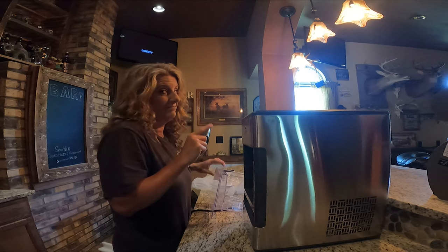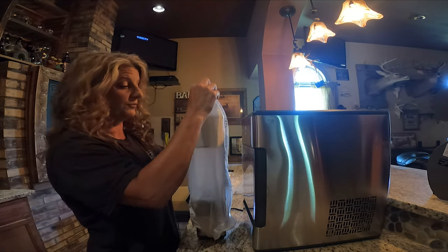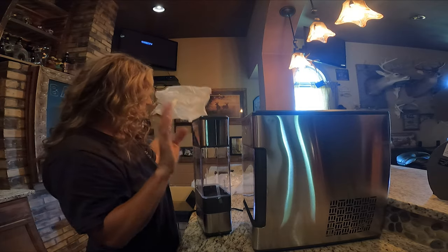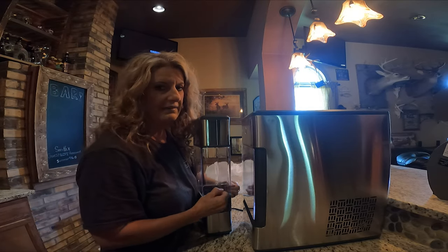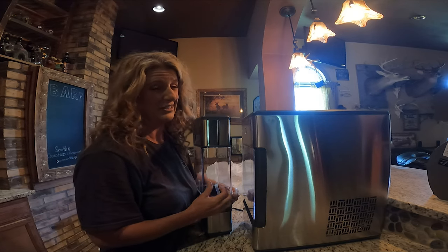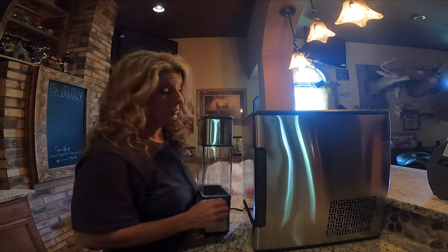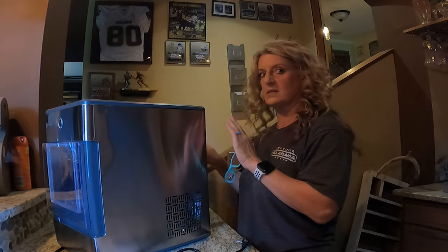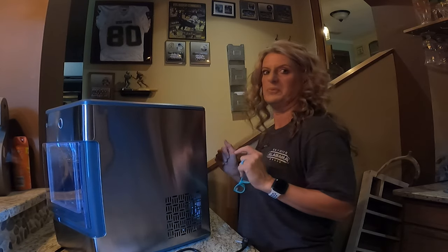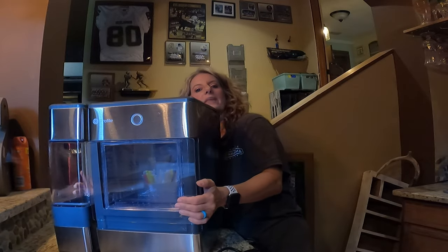I had to have it. This one also came with the reservoir. The only thing this one didn't have that you could get was Wi-Fi, and that was like another hundred dollars — I really couldn't care less about working this with my phone. The side reservoir can be moved to either side, and I want mine on the left side.